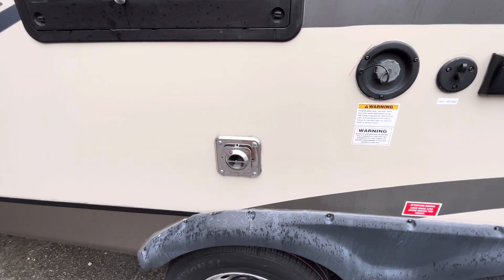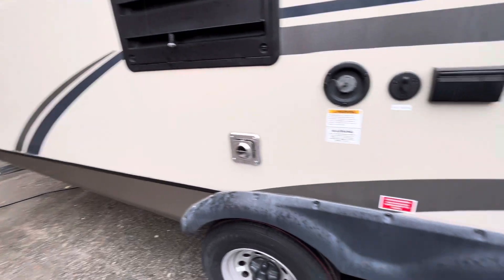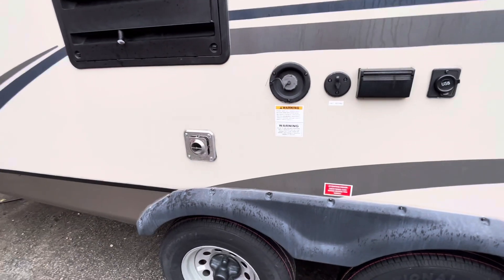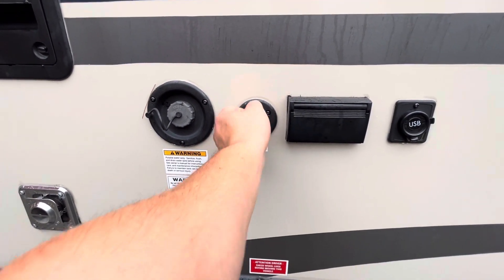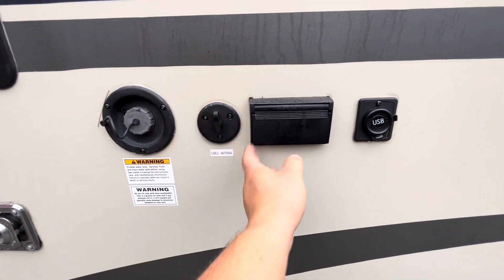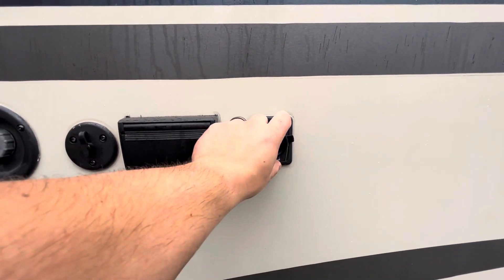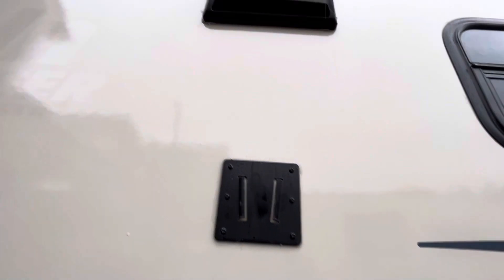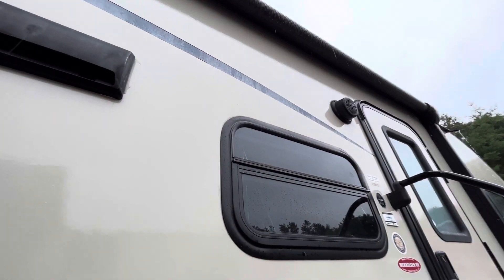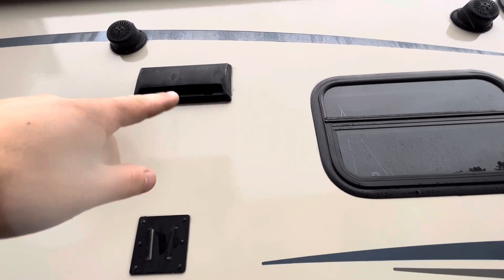Obviously in the summertime you're probably not going to use the furnace, so you can put your picnic table under the awning if you wanted. You've got a cable hookup here, so if you wanted to bring a TV out here you could hook it up there. And then you've got outlets, a USB port, and a TV mount out here so you could hang the TV there. You've got a couple of outside speakers, and then this is the vent for the exhaust fan over the stove.